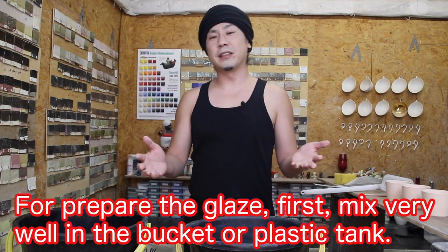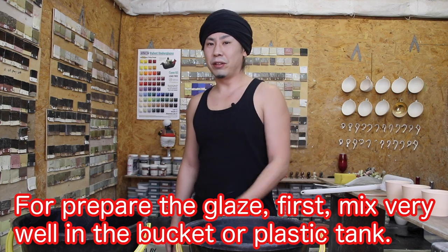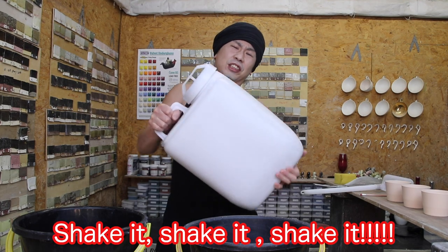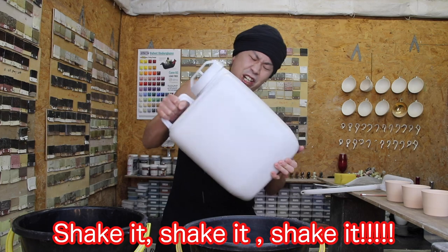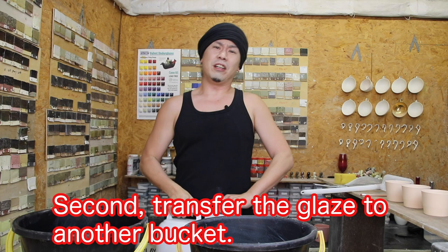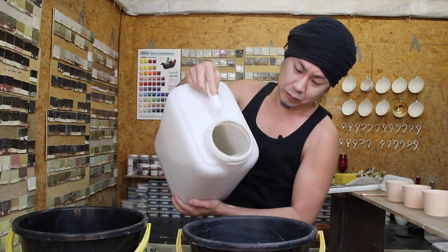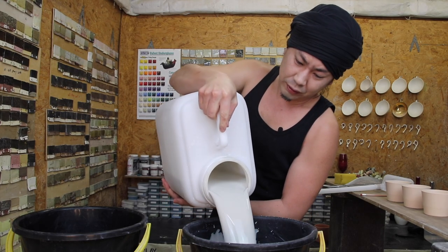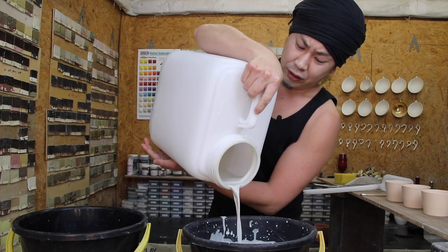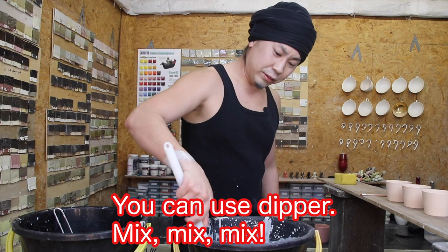Now, prepare the glazing. First, mix very well in the bucket of a plastic tank. Shake it, shake it, shake it. Second, transfer the glazing to another bucket. This is great — you can use the dipper.